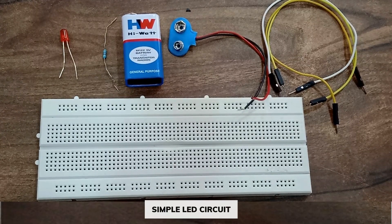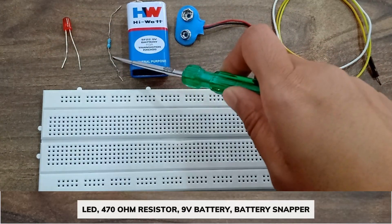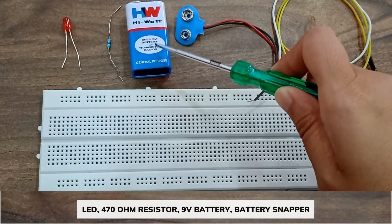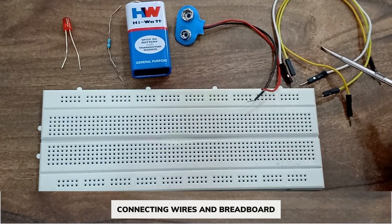Hello everyone, today we are going to make a project which is a simple LED circuit. The components required for this project are one LED, one 470 ohm resistor, one 9-volt battery, one battery snapper, few connecting wires, and a breadboard.